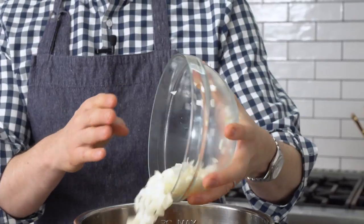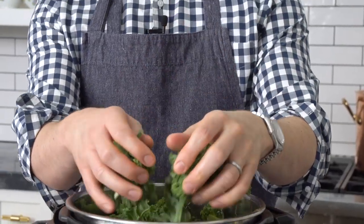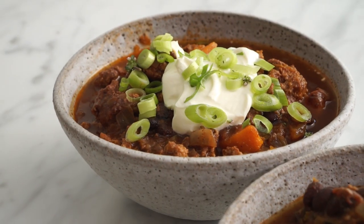Hey bakers, John Knoll from Fried Bake Kitchen here and today we're making a slow cooker beef chili you're gonna love. It has a couple healthy things in there, some indulgent things, and just tons of flavor. It's also just so easy — set it, forget it, come back home and enjoy a delicious meal. Let's get started.